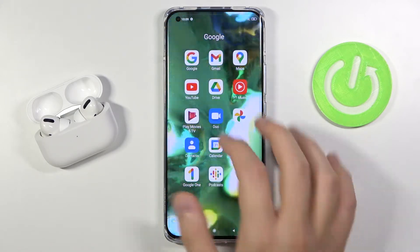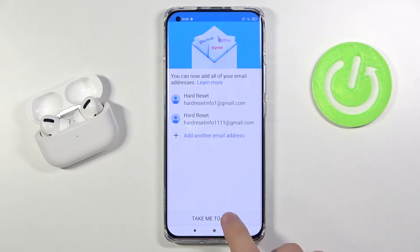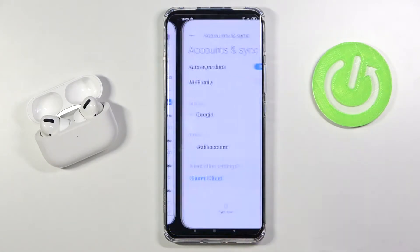So first we have to go to our Gmail. As you can see, currently I'm logged in with two accounts. Let's go to Gmail, then tap on the right upper corner and click to manage accounts on this device.